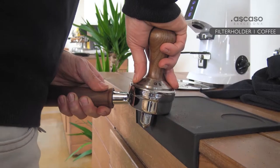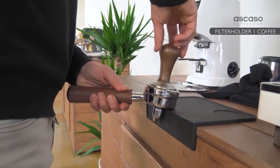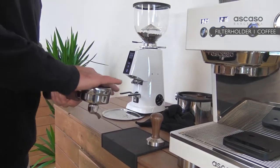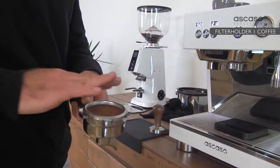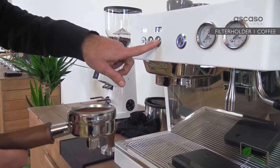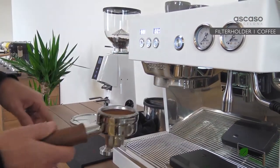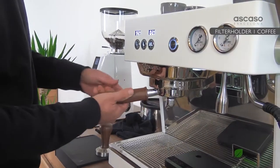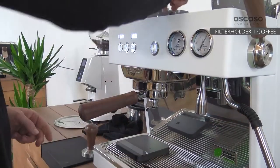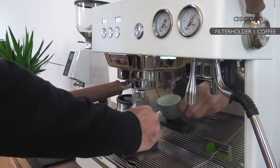We put the tamp in straight, press, turn, lift, and wipe out the grounds left in the filter. Next we clean the group head to get all the grounds from the previous coffee out. Then we place the portafilter in the group head and adjust it.